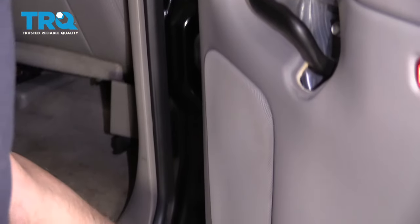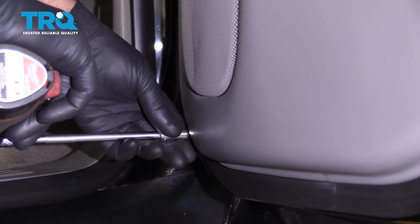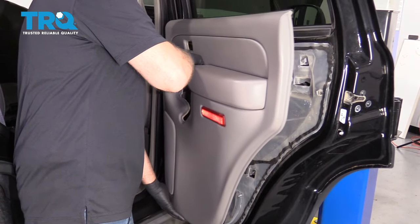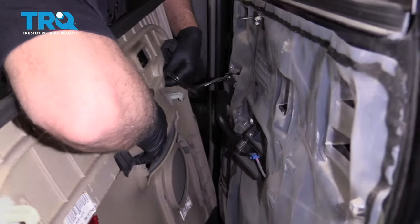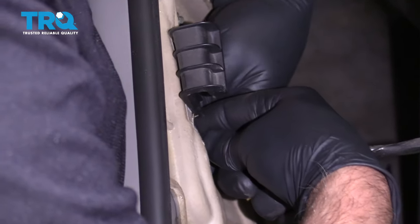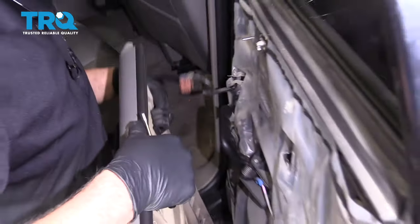There's another screw underneath here — use the same 7-millimeter socket. Then just grab the door handle and slide it up. It doesn't pull out, just make sure it slides up. And there's a connector right here. Take a pocket screwdriver — there's a little tab on the connector. Push in on the tab and slide it out. Disconnect that and set it aside.